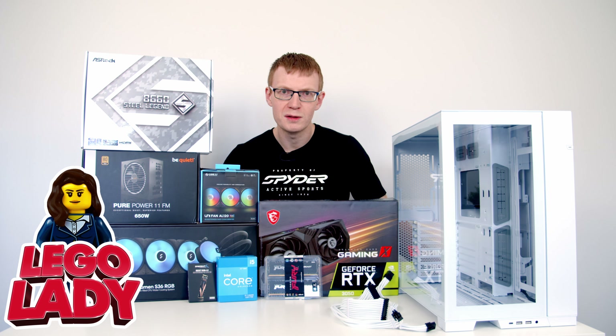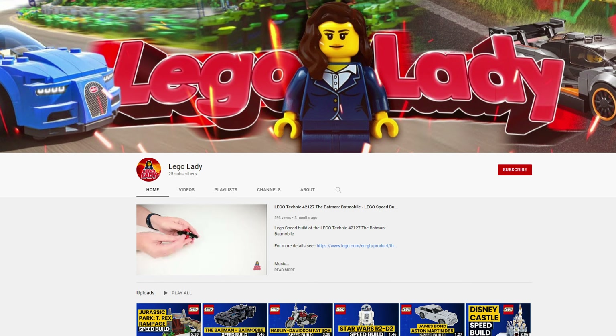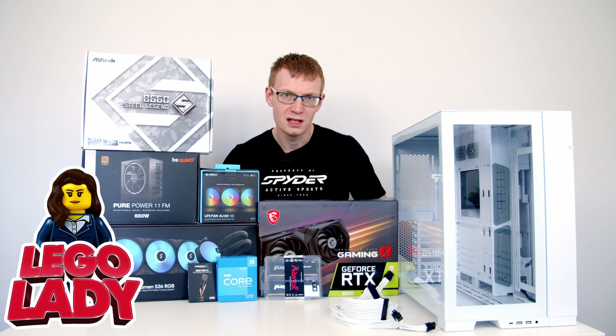There are about 50,000 of you subscribed to my channel and I'm going to ask you guys a favour. My wife is really trying to get her channel up and going — at the moment she has 25 subscribers and I'd love to give her a real boost. If I've ever helped you build your PC or pick components, this is your chance to pay me back. Go over to her channel — the link's in the description — and hit that subscribe button. She only puts out a video once every month or two so it won't clog up your feed.